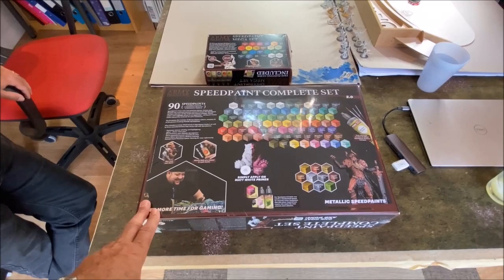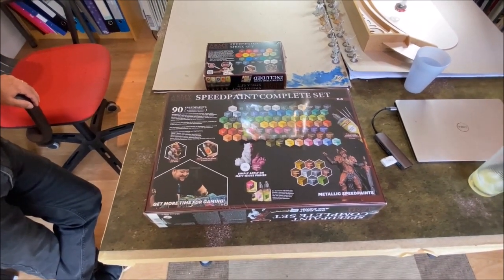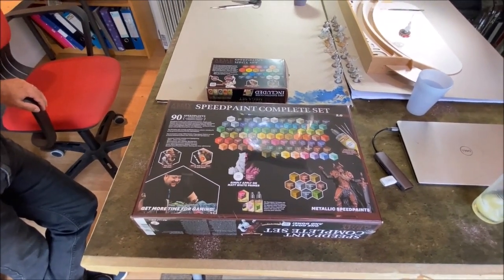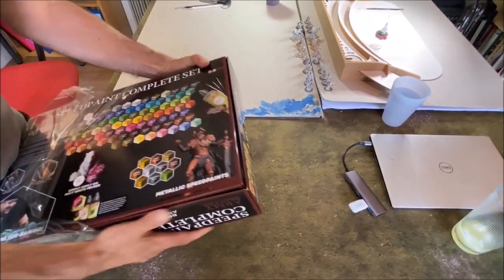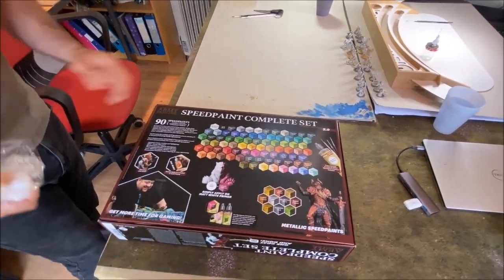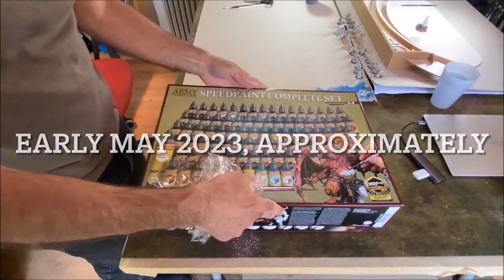So what we'll do is have a look, see what's in here and we might even have a go and try a few of the paints as well, just see how they play. That's the plan for today anyway. So here it is — 90 paints. When did this actually come on the market, Wayne? About a month ago. This is hot off the press — 90 paints.